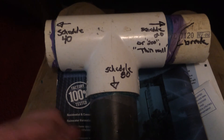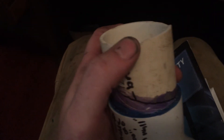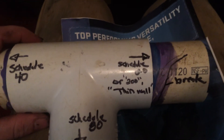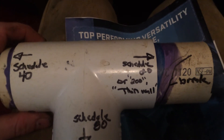For your irrigation system, Schedule 40 is definitely going to be the winner. The 200 thin wall is what most new construction houses use because contractors want to save every bit of money, and unfortunately it's vulnerable to water hammer, being under a bind, and several other factors.